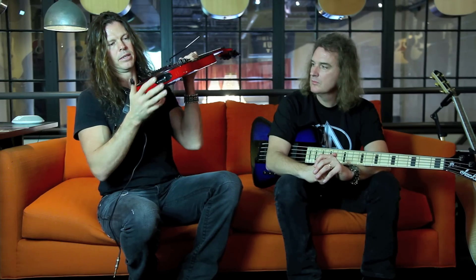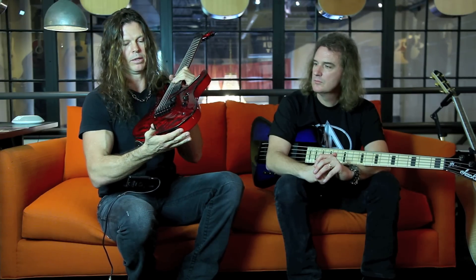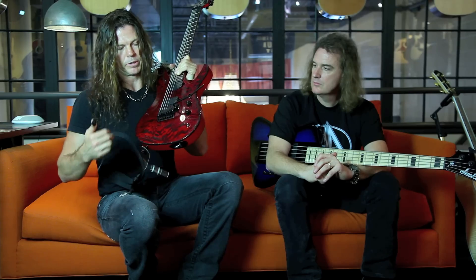Last thing — we've got the side mount jack, and I have it facing up, but you can put it either way depending on what you prefer. I like it up because with wireless coming from up top, it makes it easier to put in and out.